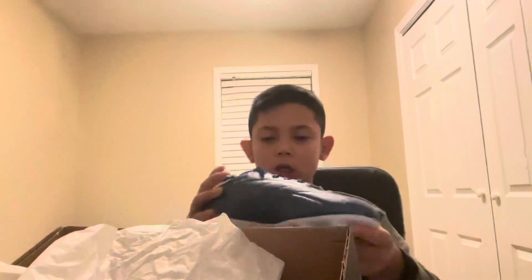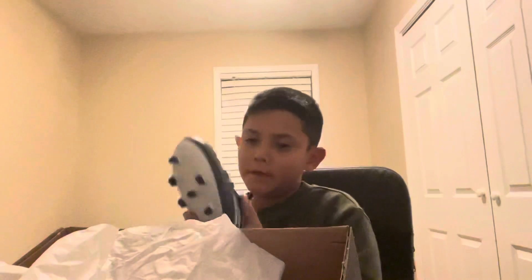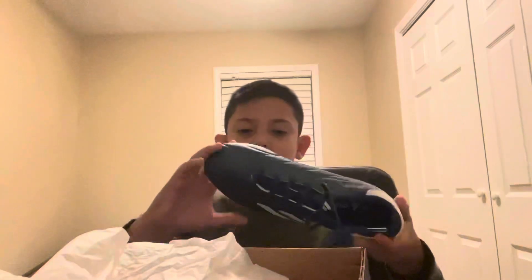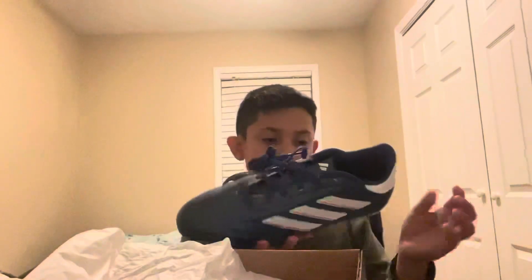These are some pretty good cleats for me since I play defender — it protects me. And that's pretty much it, but they look super good, look crazy good. I can't wait to be testing these.